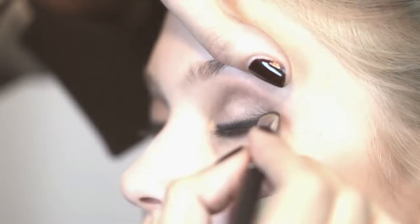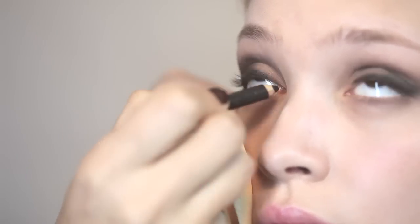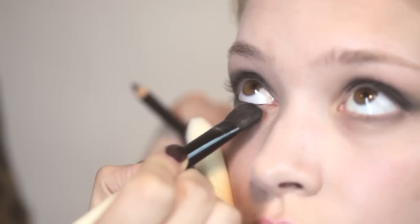You can just work up the lid a little bit. To add a little more intensity, just use a little bit of eyeliner just inside the eye, leaving that inner corner. Just take your flat blending brush and then just blend it out into the lash line.